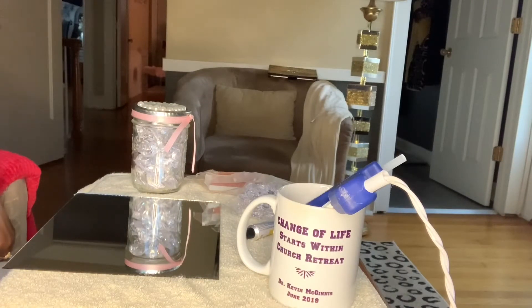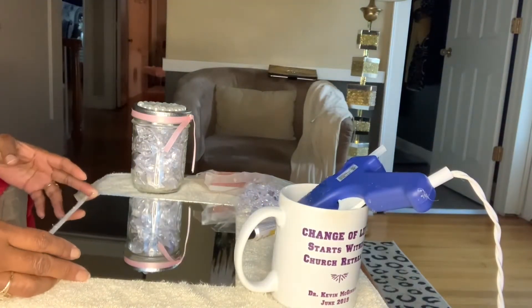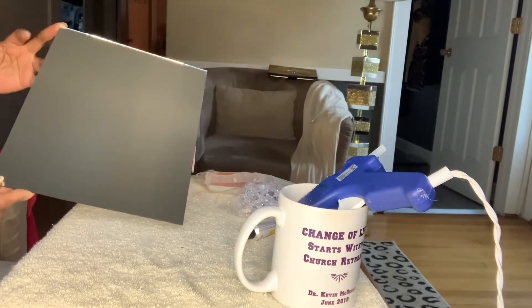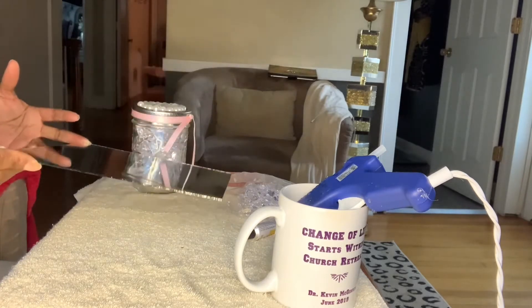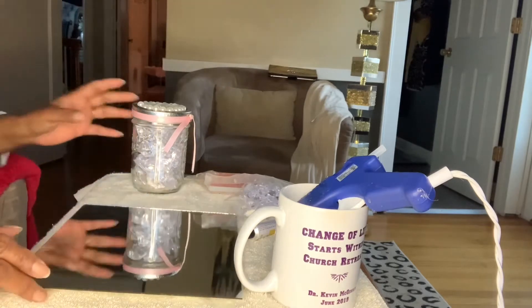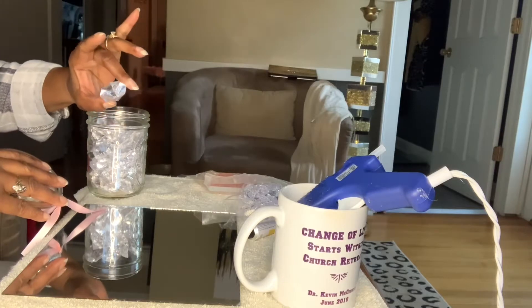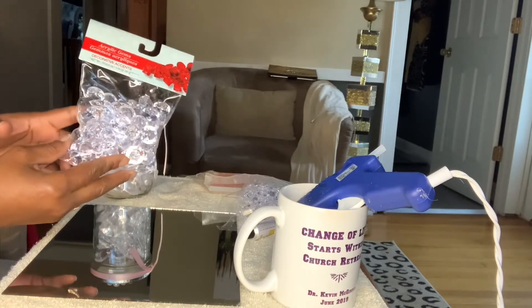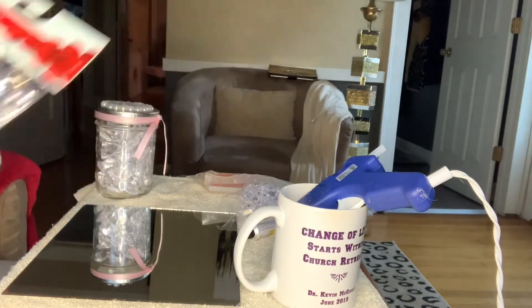Hello everyone and welcome back to Mary's Creative Decor. For today's project, I was able to find two bags of gemstones from Dollar Tree, so we'll be using those today.